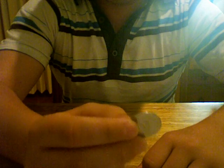Today I'm going to show you a very simple coin trick. What I'm going to do is transfer this normal ten-cent coin from my right hand to my left hand.